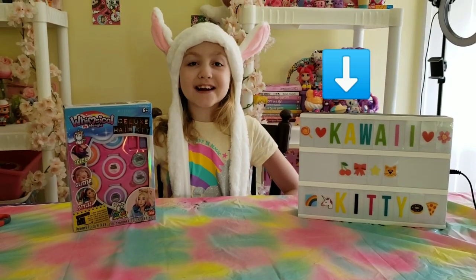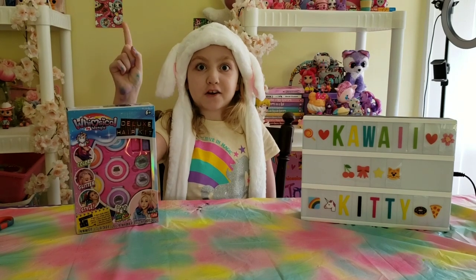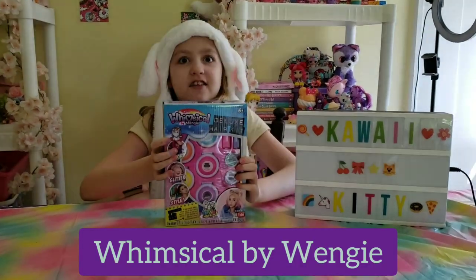Hi guys, it's Kawaii Kitty here, and today we're going to be opening a very, very special toy to me. Whimsical by Wengie. It's a hair kit.